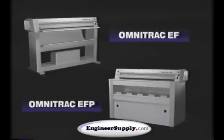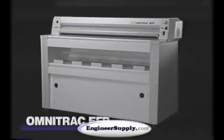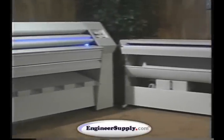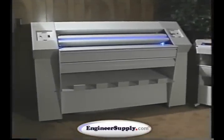This is the Omnitrack EF and EFP, environmentally friendly, state-of-the-art blueprint machines that produce high-quality copies at a low per-copy cost. The Omnitrack EF is designed for light to moderate print production, and the Omnitrack EFP is designed for heavier print production. Both copiers are part of a complete line of state-of-the-art blueprint machines manufactured by Diazit Company in Youngsville, North Carolina.